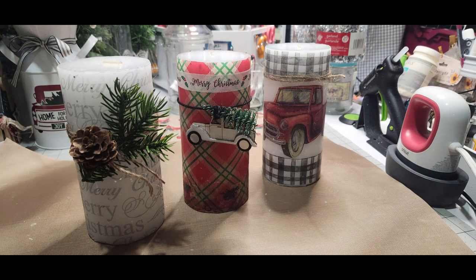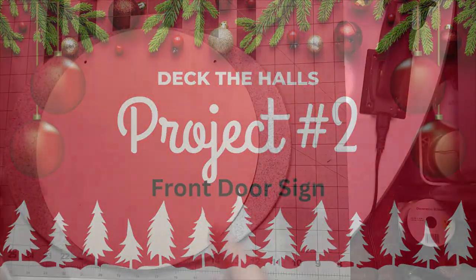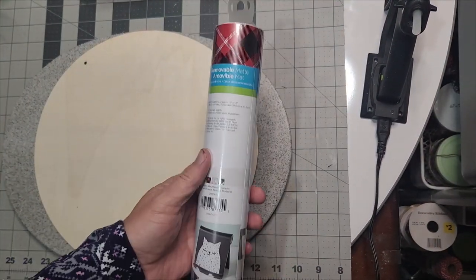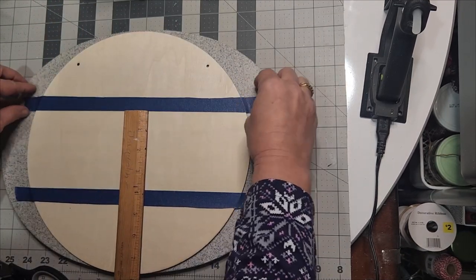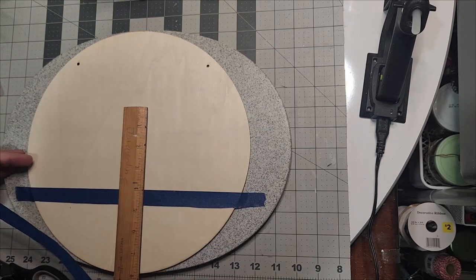And here they are — aren't they lovely? Project number two: the front door sign. Deck the halls and make them lovely. We're going to use this removable plaid vinyl and we need to measure the center of our 12-inch wood round from Dollar Tree.